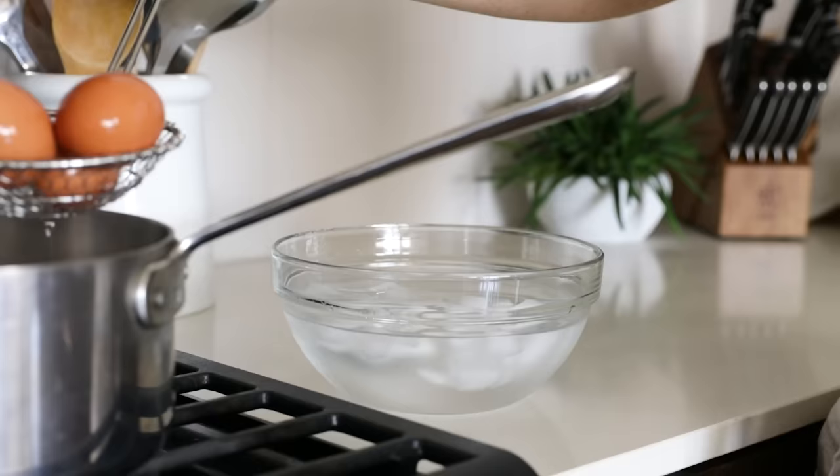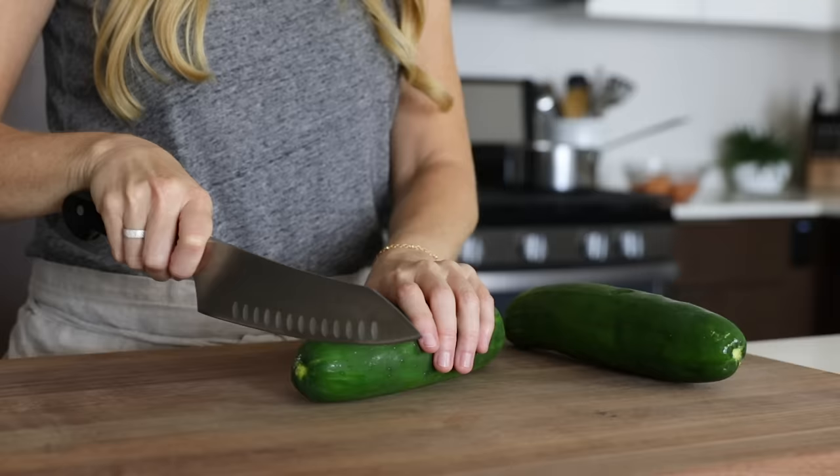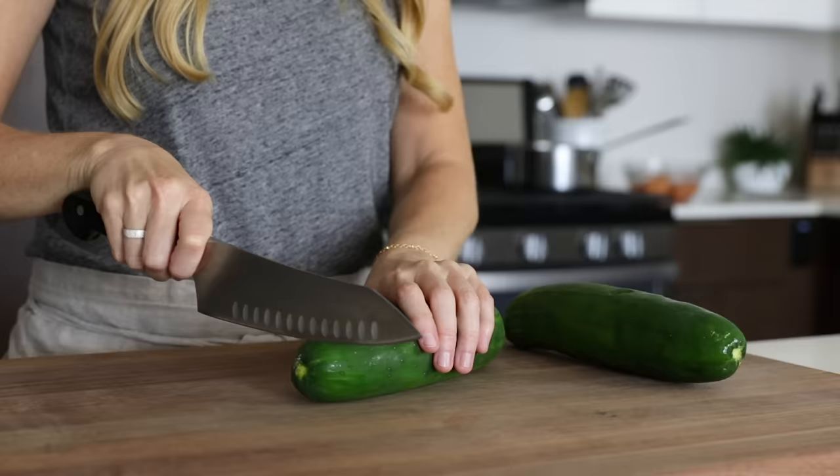Your hard-boiled eggs should be almost done at this point, so prepare an ice water bath and set that to the side. Once the 12 minutes is up, remove the eggs from the pot and let them fully cool in the ice water. Like zucchini, cucumber is a cooling, refreshing, and hydrating veggie during the summer.